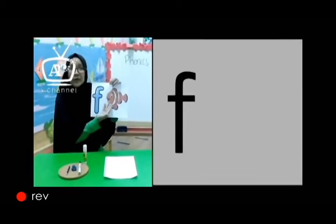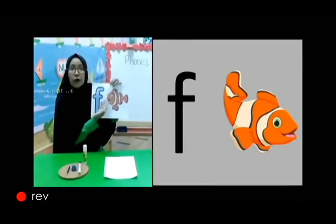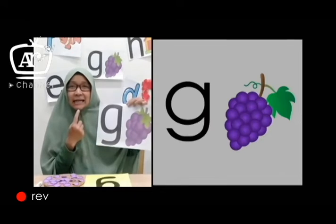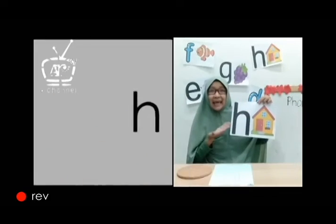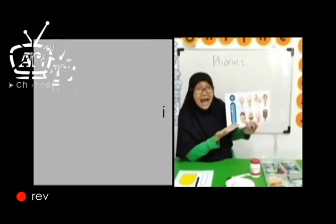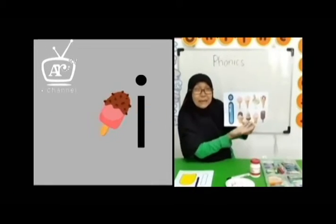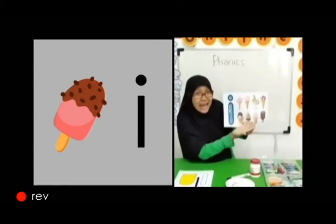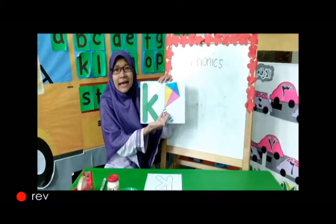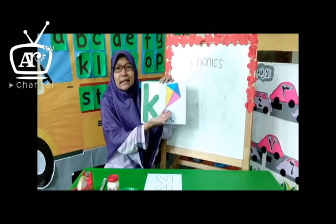F is for fish, F, F, fish. G is for grapes, G, G, grapes. H is for house, H, H, house. I is for ice cream, I, I, ice cream. J is for juice, J, J, juice. K is for kites, K, K, kites.